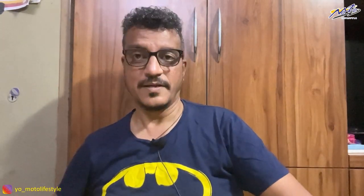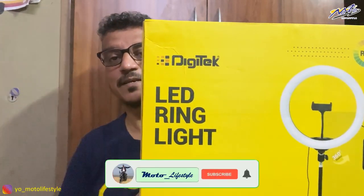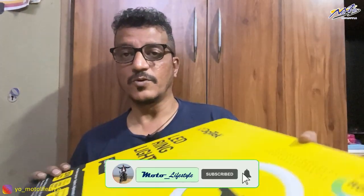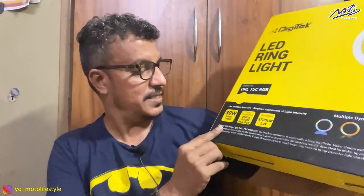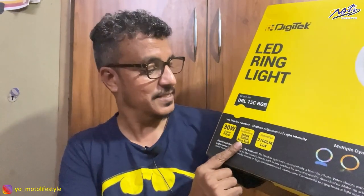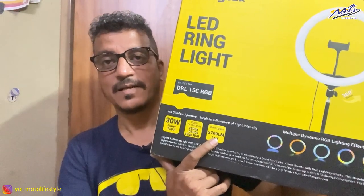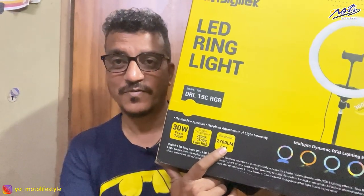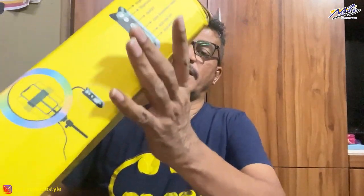We have the Digitec ring light here. It has some great features — this is 30 watts power output, it has RGB capability so we can adjust the colour tone, and it provides 2700 lumens. Lumens is the unit of illumination of light. The packing is very sturdy.